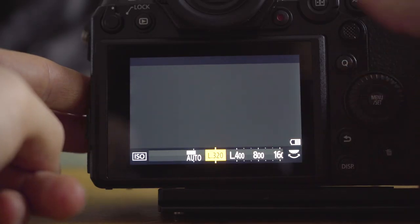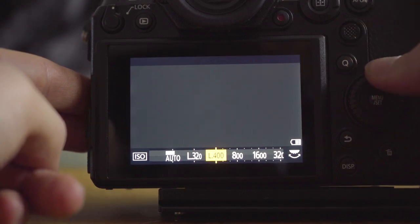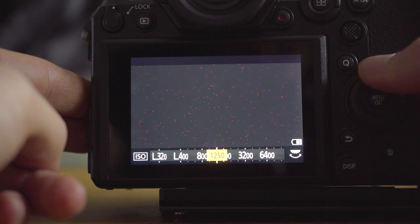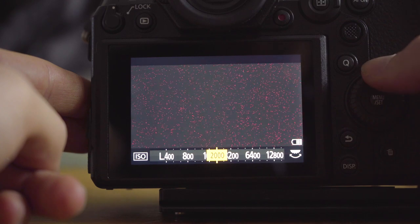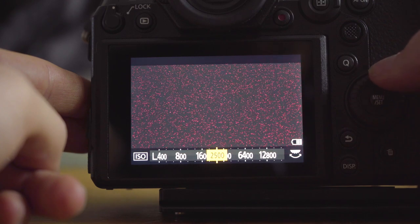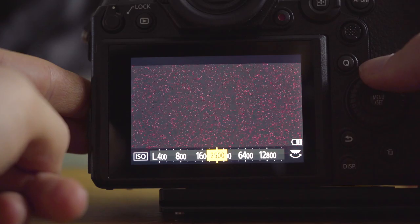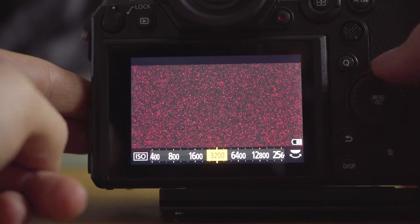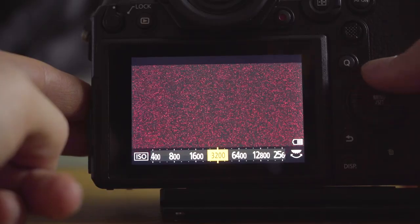Here we are with the body cap on. The peaking is going to pick up on the noise in the image because it's a sharp edge, so it's going to think the noise is in focus and make it bright red. 800 looks pretty clean, 1000 pretty clean, 1250 you can start to see the noise coming in. 2500 looks way more noise than you'd hope — compared to my a7S where 1600 was clean as a whistle. 3200, I mean I would have shot that loads on my a7S. This looks horrific.